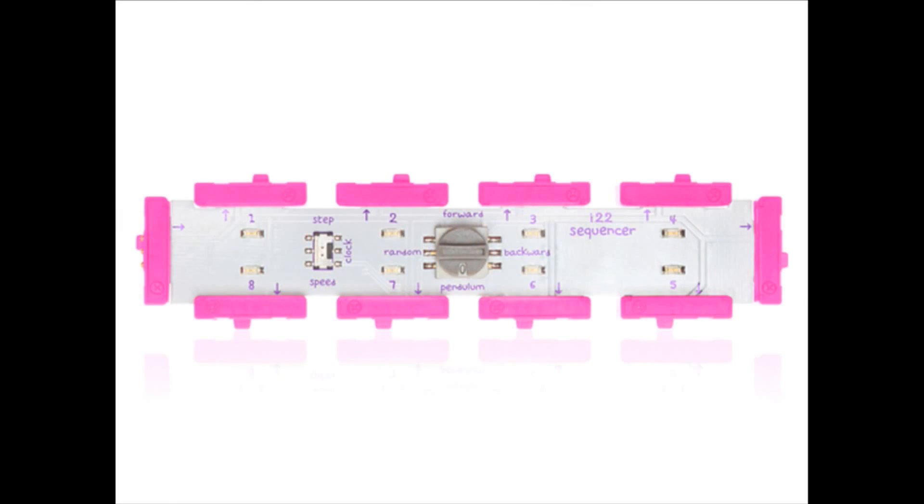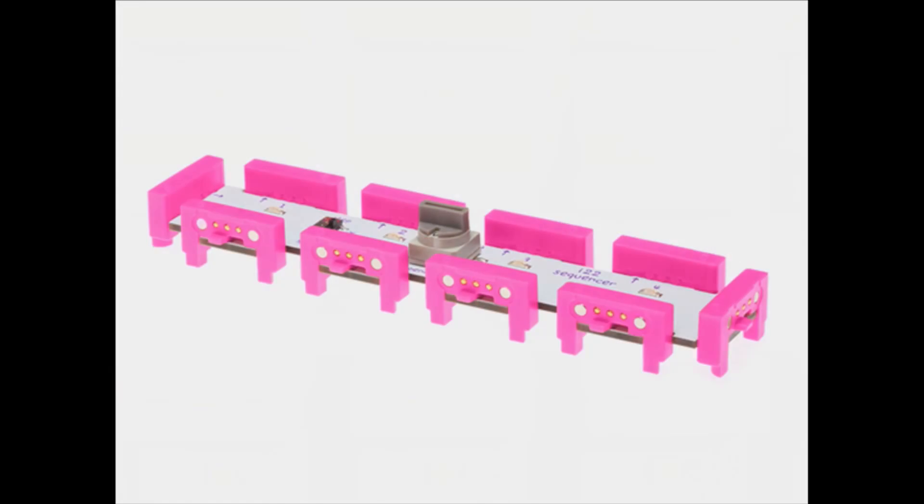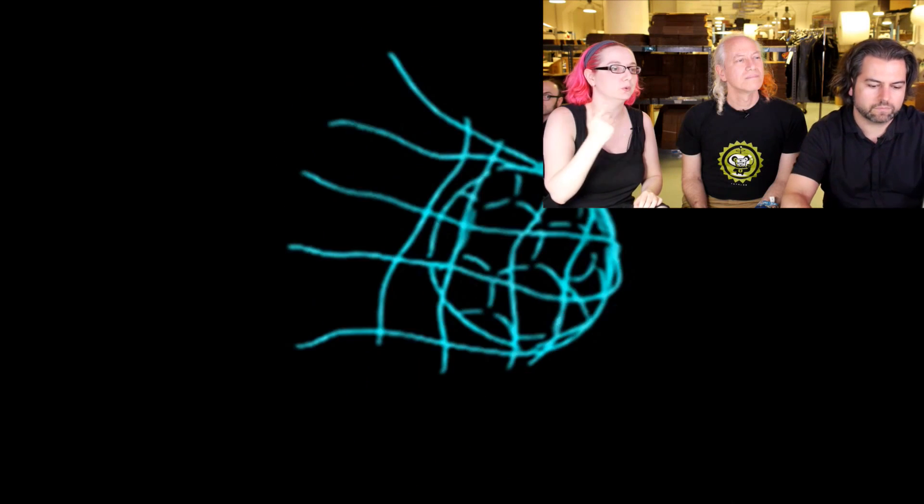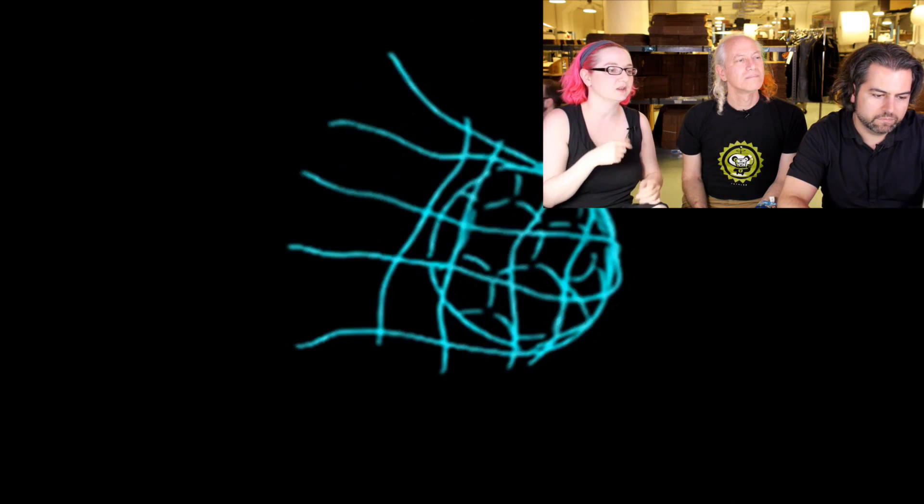All right, first up, it is the littleBits sequencer kit. It's not a synth, it's a sequencer. This is a little accessory for the littleBits sets that you already have. What it does is allow you to basically sequence through eight different connections, and you can figure out how fast and which connections are activated.